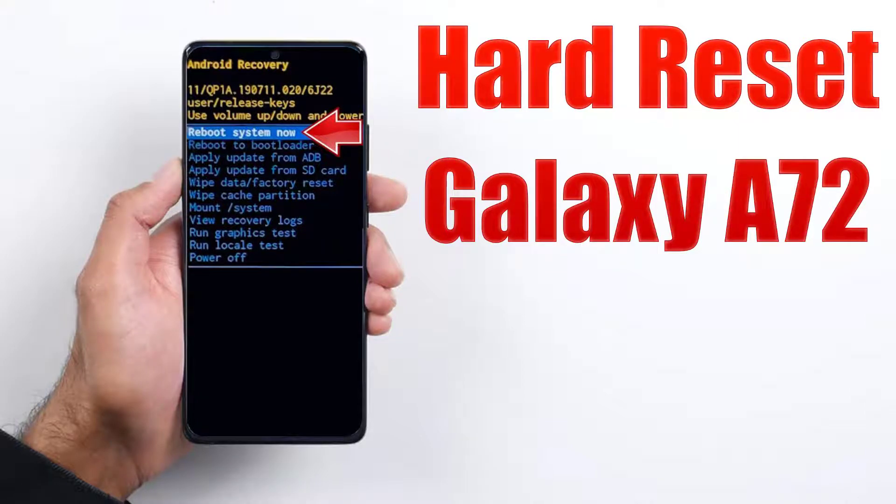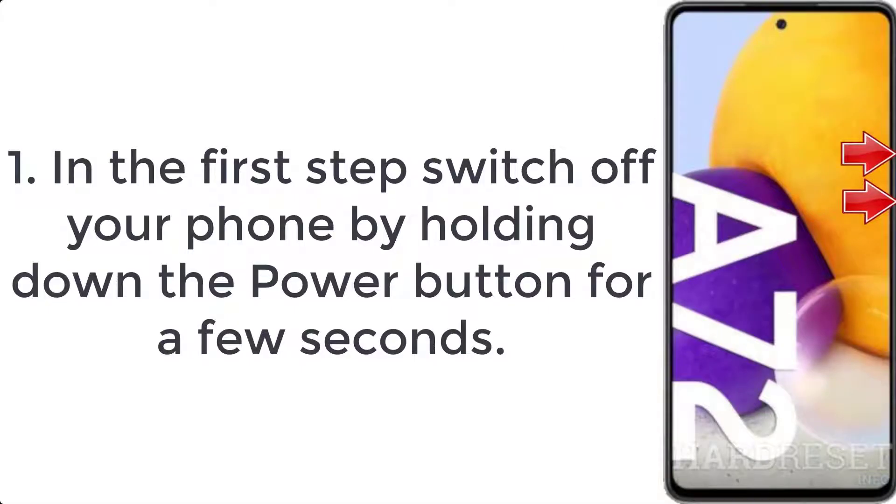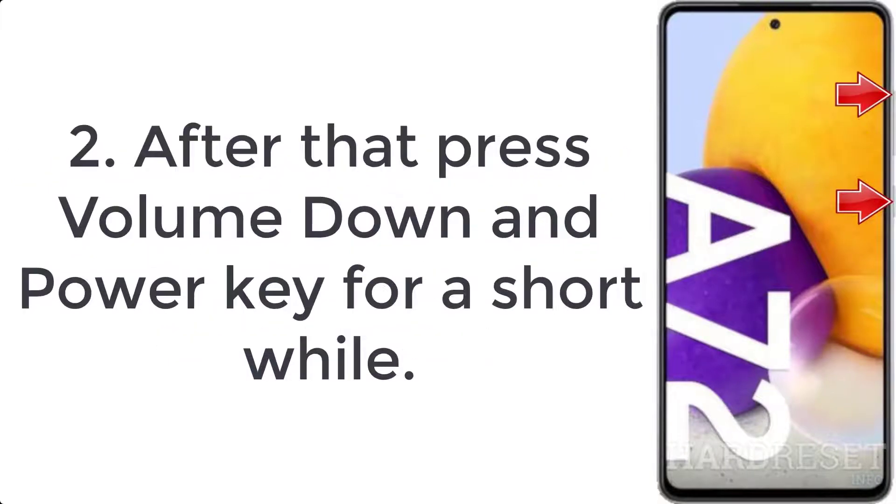How to hard reset Galaxy A72. Step 1: switch off your phone by holding down the power button for a few seconds. Step 2: after that, press volume down and power key for a short while.